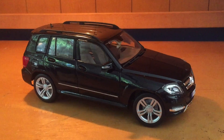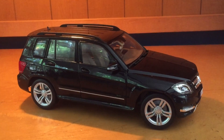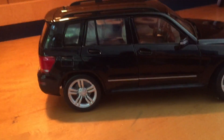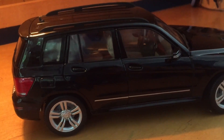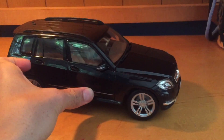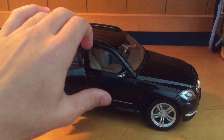What's up everybody, today I'm going to be reviewing this 1/18 scale 2014 Mercedes-Benz GLK 350 4Matic. This model is by Maisto and I'm going to go ahead and show you all the features. A feature that you don't see a lot on these new model cars is that all four of the doors open.